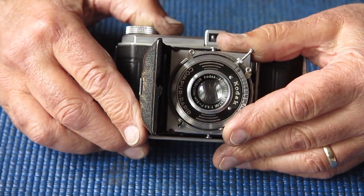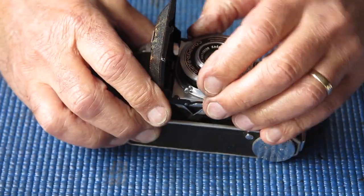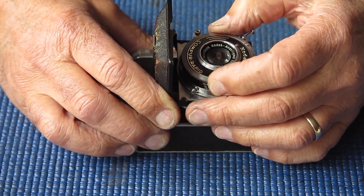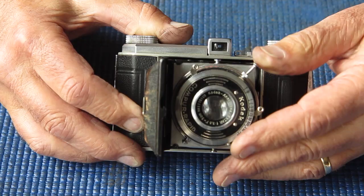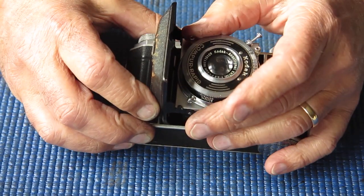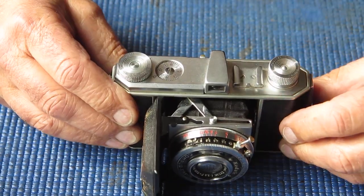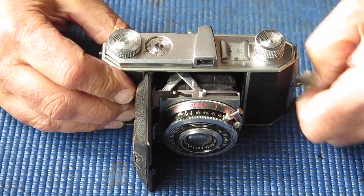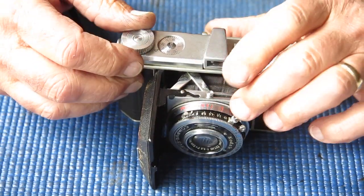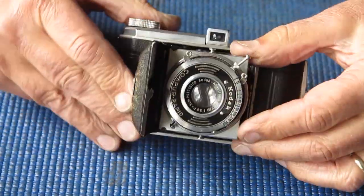Of course it's not a coated lens. Let's see if it cocks and fires — I'll set it at a tenth. Yeah, it's a bit hit and miss with its shutter speeds. But I think this camera should work fairly well. Film advance is good, that's always a good point. Nothing looks damaged.